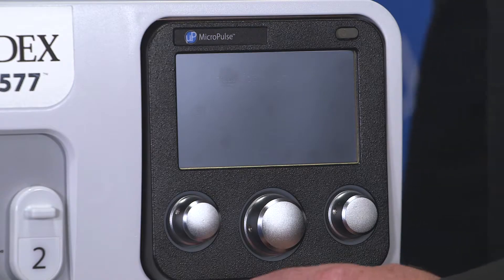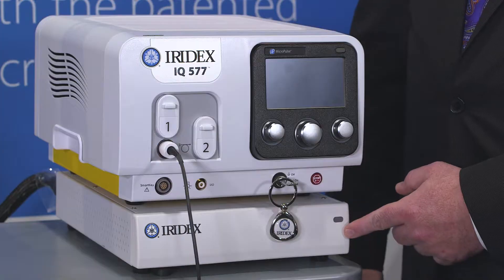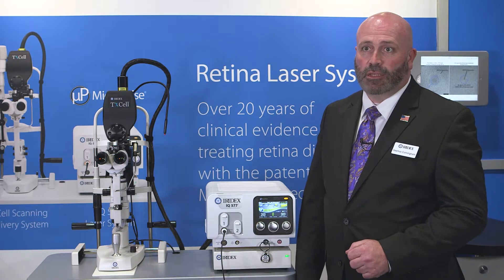Today I'm going to go through the step-by-step for setting up an IQ577 laser. First step, turn the key to start the laser. The laser will initialize within 40 seconds. The Texel control box has a blinking green light on the front. Once that green light goes solid, the laser is initialized and ready for surgery.